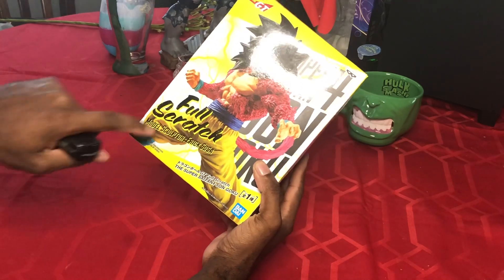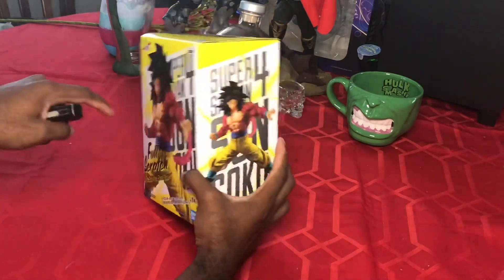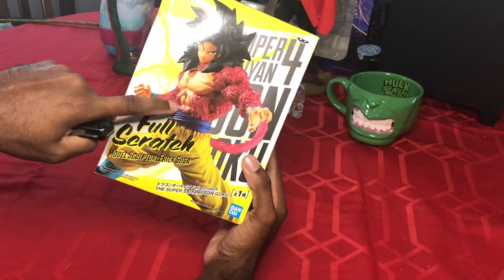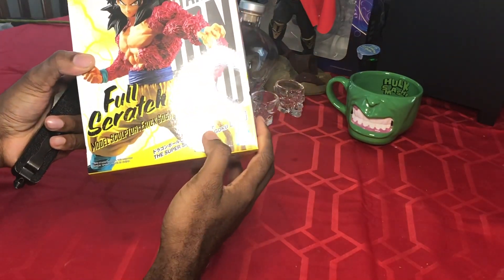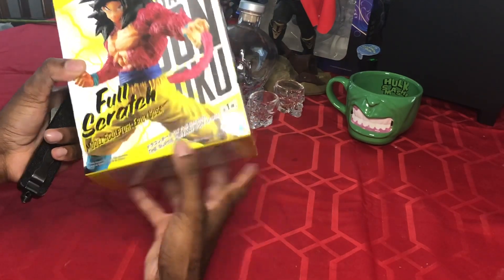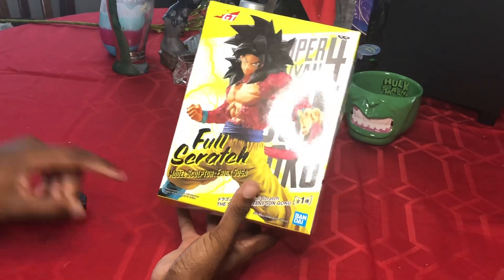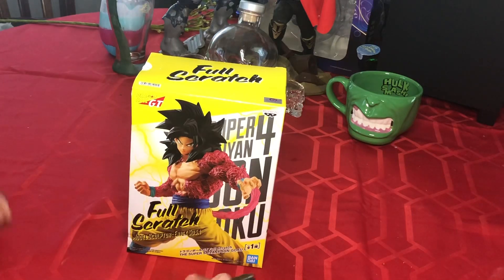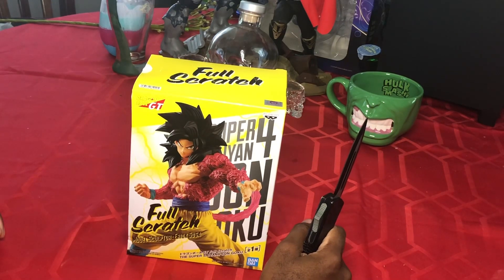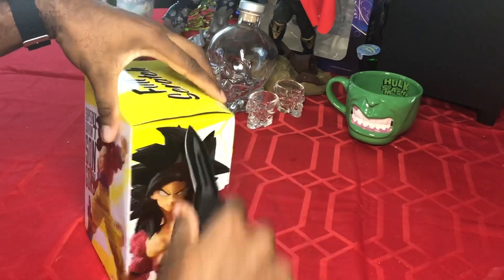I seen this artwork on the box and the detail on this — if it looks this good inside the box, I'm gonna be really impressed. It says 'full scratch' — don't know what that means — Super Saiyan 4 Son Goku, model sculptor Eric Sosa, made by Bandai. I'm guessing this is the guy that carved this out by hand. I think I paid 30 or 40 dollars for this.